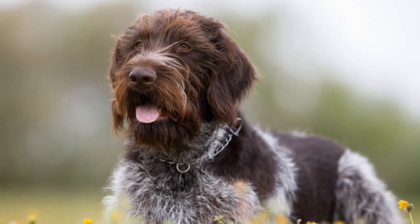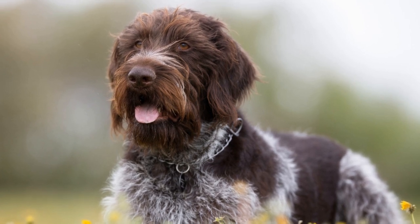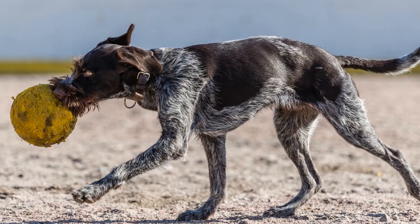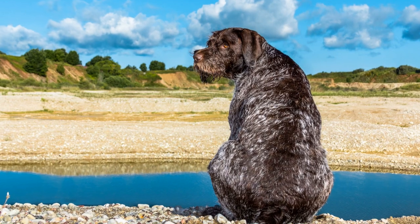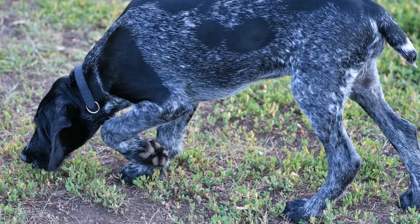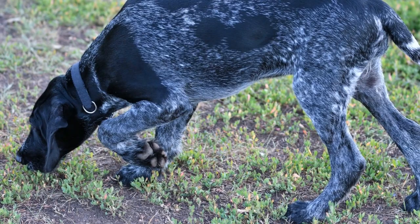Bathing: German wire-haired pointers do not require frequent bathing, as it can strip away the natural oils that protect their skin and coat. However, occasional baths are necessary, especially when they get dirty or smelly. Use a dog-specific shampoo that is mild and gentle on their skin. Make sure to rinse thoroughly and dry them completely to prevent skin irritations or infections.